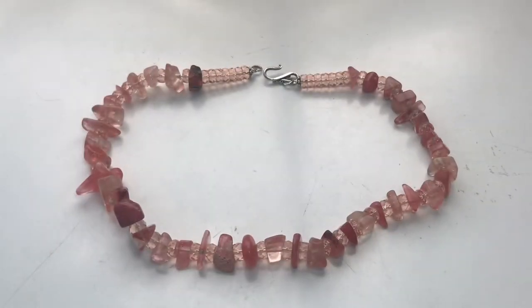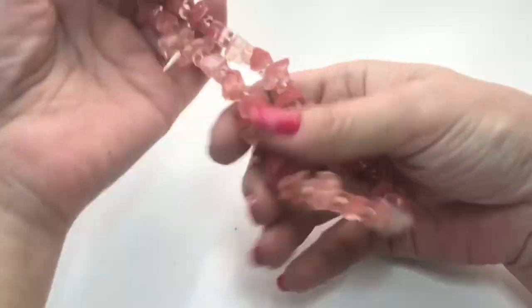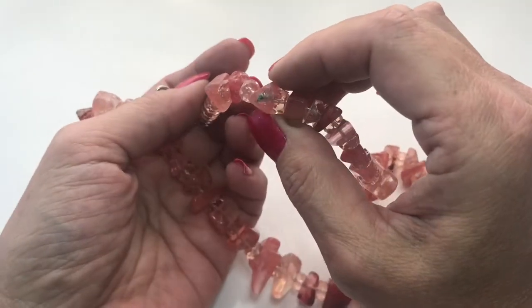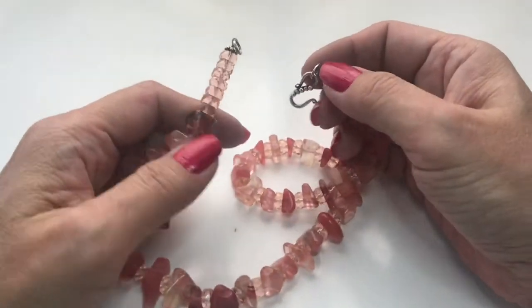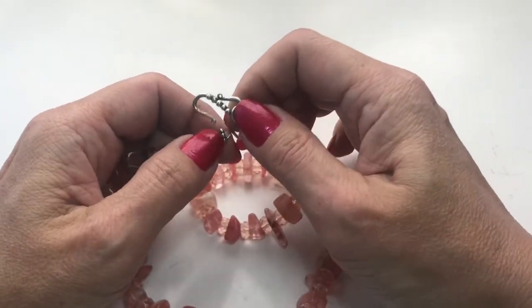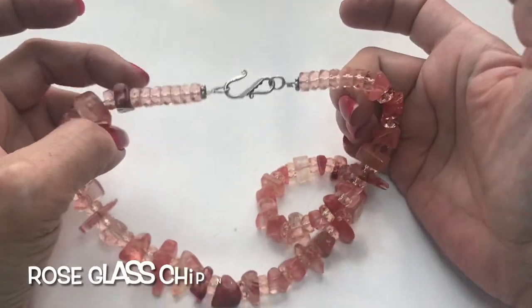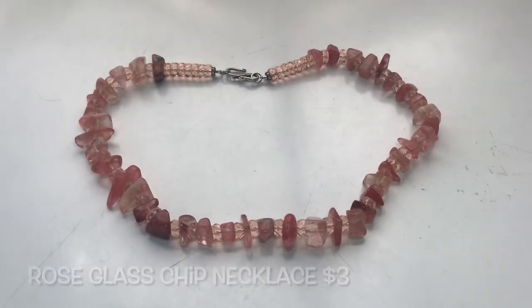Okay, down the home stretch — we have this pale pink glass bead necklace with all these different shapes of glass chips. I'll just clean it up a bit. It ends in a very pretty hook closure and it has some decorative bead spacers. Glass bead necklace.